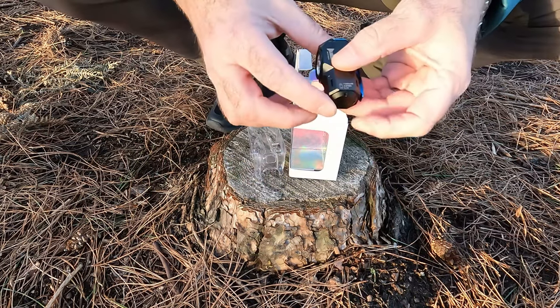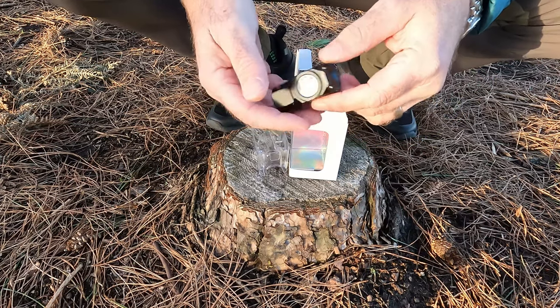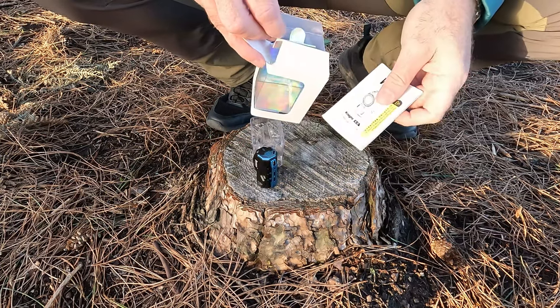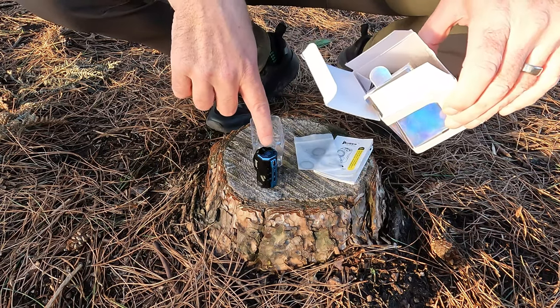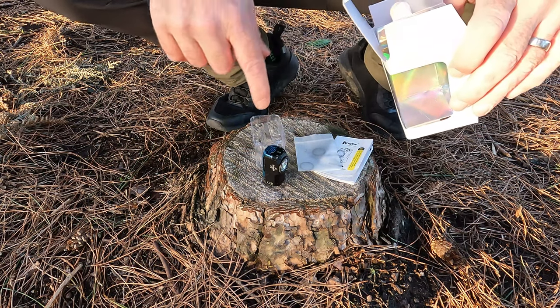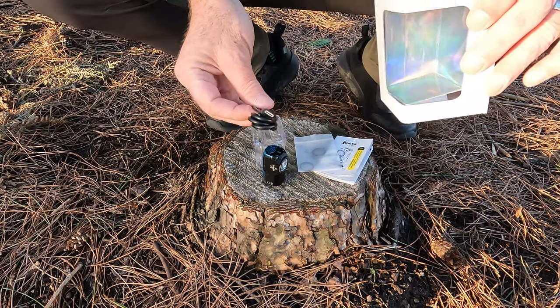This thing is tiny — just over two inches by an inch wide. 82 grams; you can put it in your pocket and you hardly know it's there. You have your instruction manual, and you have spare O-rings. This is IP68 rated, so you can go underwater for up to two metres for up to an hour — it's fully waterproof. You also get your charging cable, USB-C.